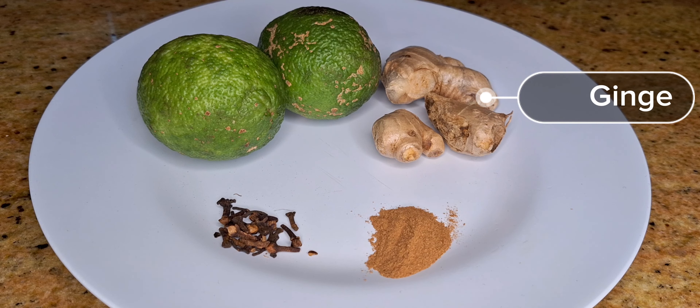We'll also need ginger. Ginger aids in digestion. It's antibacterial and antifungal, and it also helps with circulation in the body.